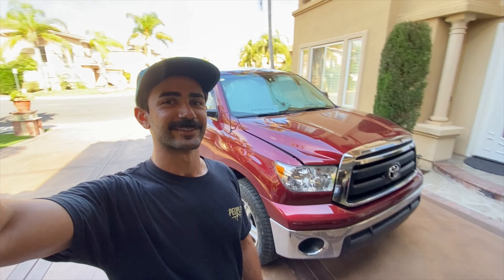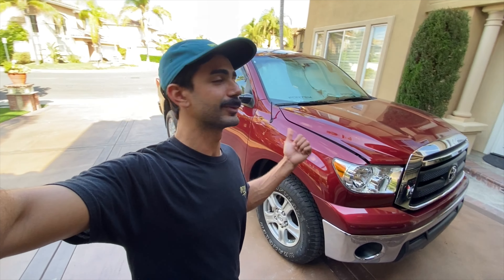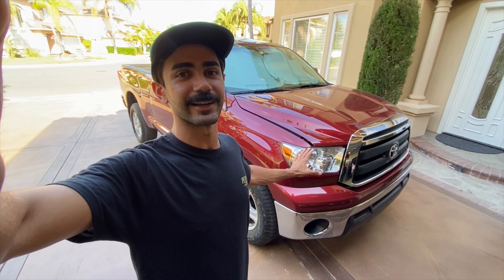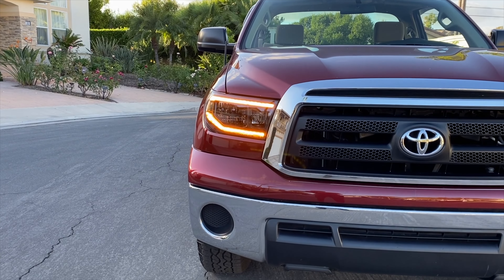What is up guys, welcome back to SoCal Expeditions. In today's video we have another 2010 Tundra regular cab shortbed unicorn officially named Gramps. We're going to be installing a new set of headlights from Morimoto — the amber daytime running light edition — because I cannot see anything out of these stock headlights.